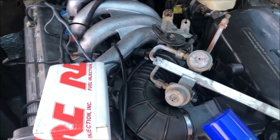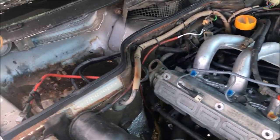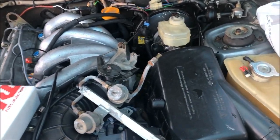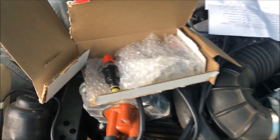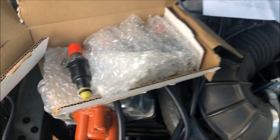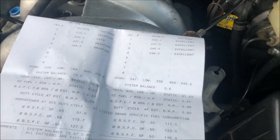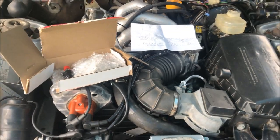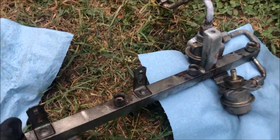We got the fuel injectors back and next I'm going to clean the rail out so we can install them. I also need to install a battery and I'm going to try and see if we can get some fuel up to the rail even if I have to use a jumper. Here's a quick look at the injectors — you can see that they replaced all the O-rings and even cleaned them up and repainted them. I've been letting the fuel rail sit with some carb cleaner in it.